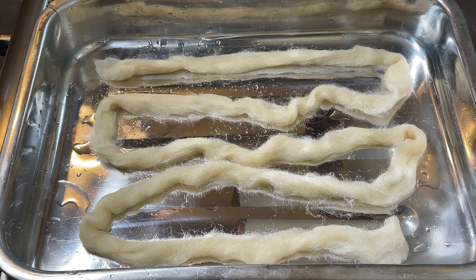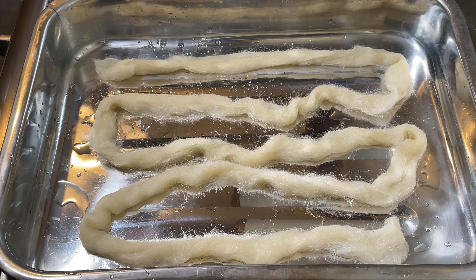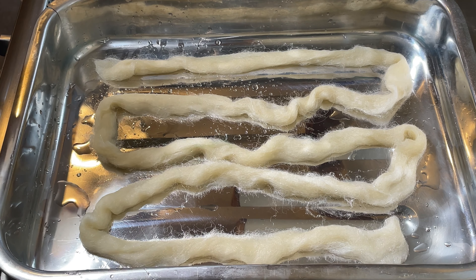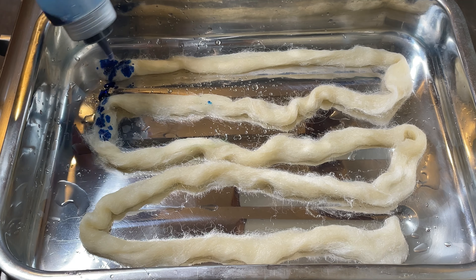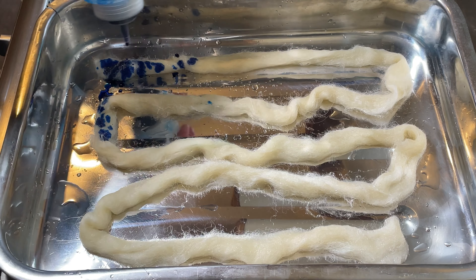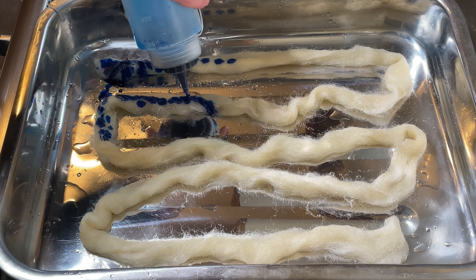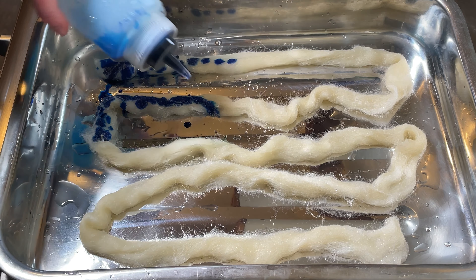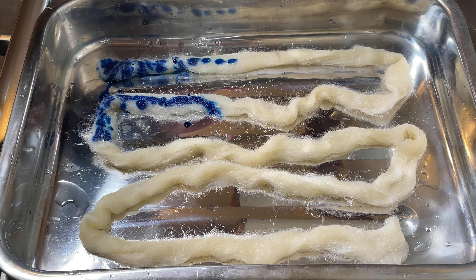I've got seven different bottles out. I'm going to start off with this one which is cyan — it was a one percent solution from DT Crafts & Design, it's an acid dye. I'm just going to drip some along there, some along here. I want to get these bright colors on here and then I want to spin this at the end of the video to see if the colors blend together and what happens.